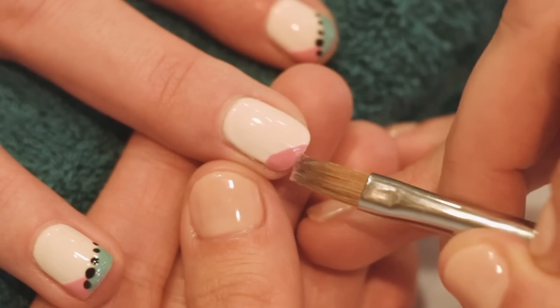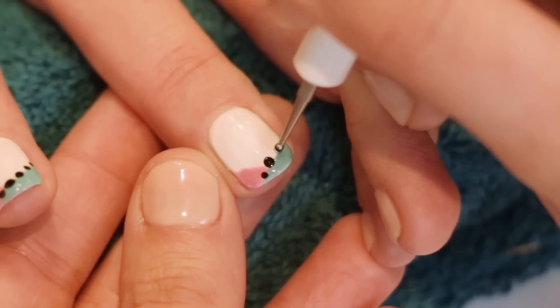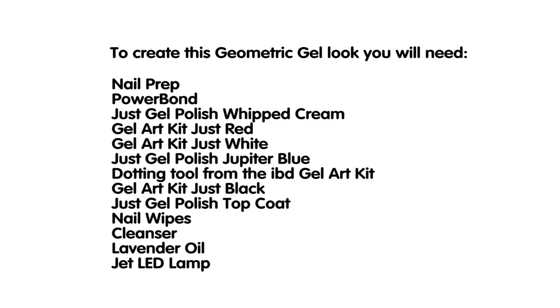Welcome to our step-by-step guide to creating a fun, fresh nail look for summer. This look is inspired by geometric shapes, a huge trend in our industry right now. Get your IBD products at the ready and let's begin.